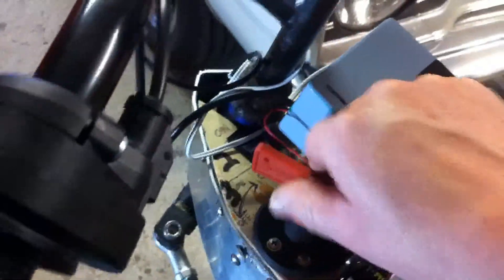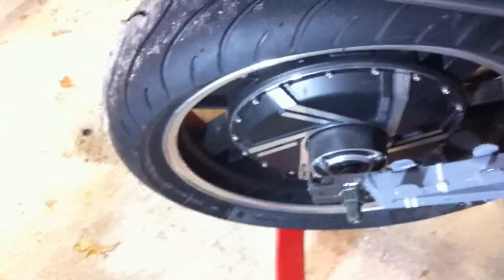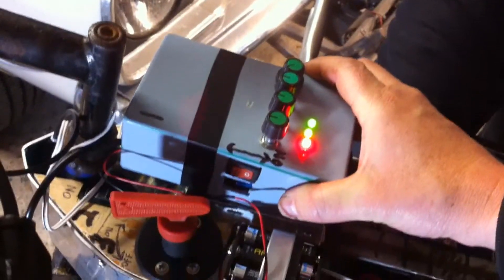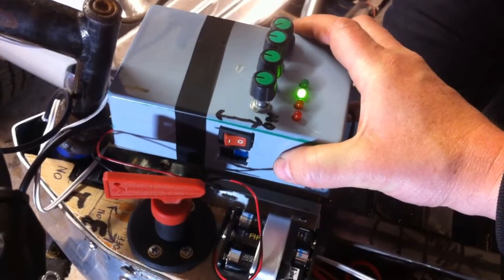So we're going to turn on the main power — nothing should happen. That's good. Watching the wheel, we'll bring it level slowly... and the red light should go out. Right, it's now live.